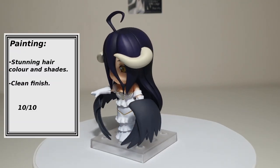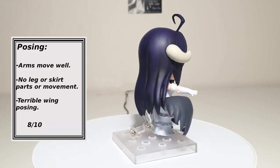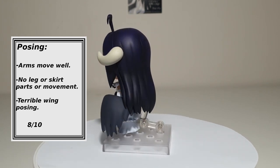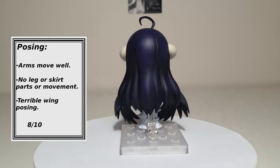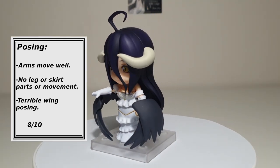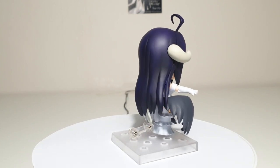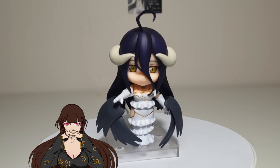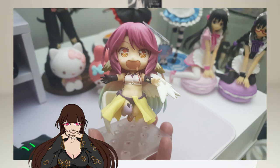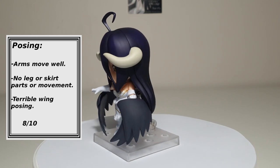Painting: The hair colour is just stunning. Her eyes are very well done and the gold accents are clean and beautifully crisp. Posing: I am impressed with the arm movement, but she has no leg movement due to her dress being a solid sculpt, and no additional leg parts or skirt accessories. I can forgive this. However, her wings — not only hard to attach without the fear of breaking or bending — have very limited moveability. I really wish they could have had her wings on a proper ball joint. Much later with their 794 Nendoroid, Gibriel from No Game No Life, who has similar wings, they improved by not only having more detail on the feathers but also a proper ball joint that is easy to move and pose. 8 out of 10.